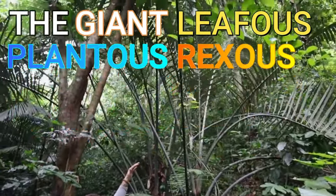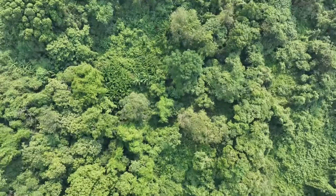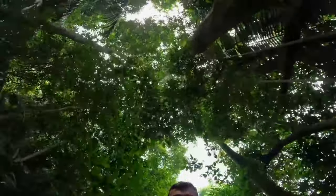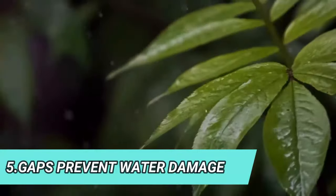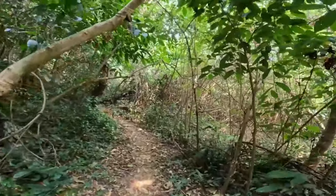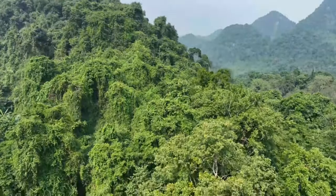Behold the giant leafus plantus rexus exocillus rebelisicus! Other plants like these ones have massive leaves but also have gaps between them, and the reason they have gaps is so the leaves don't get damaged. We think the ancient tree is this way. Now we're going deeper and deeper into the rainforest and you can see it is much darker because we're shadowed and sheltered by all of the thick vegetation, trees, and the upper canopy.